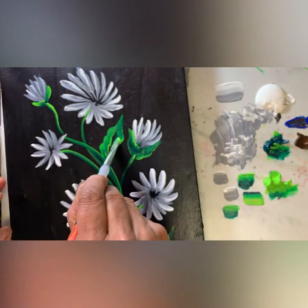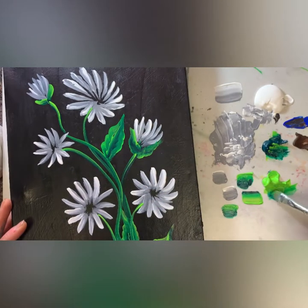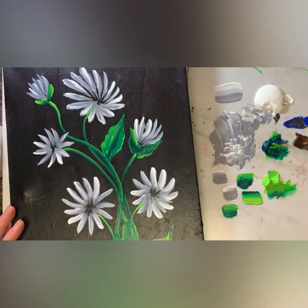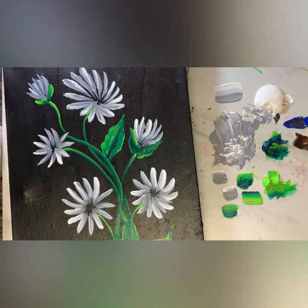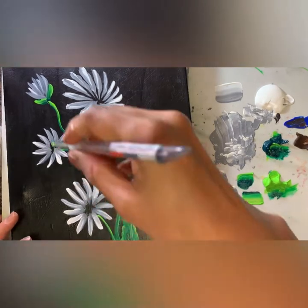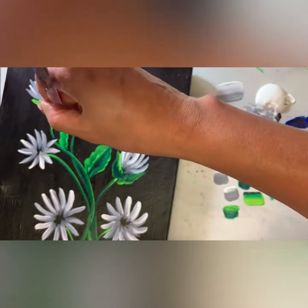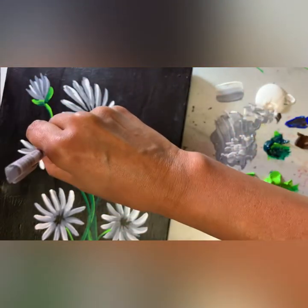I did speed up the video but it still didn't take that long to make this painting — hardly 20 minutes or so. Adding a few more leaves. I hope you are enjoying my painting so far.